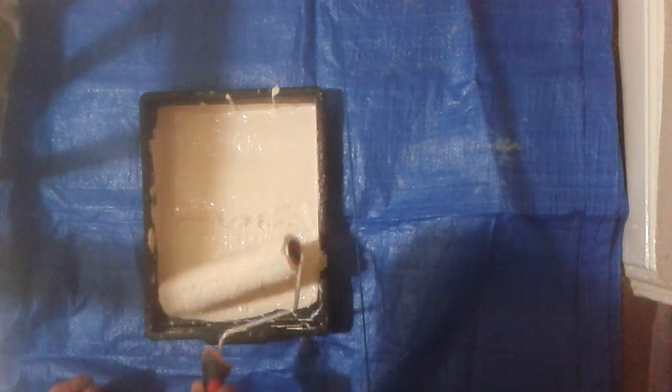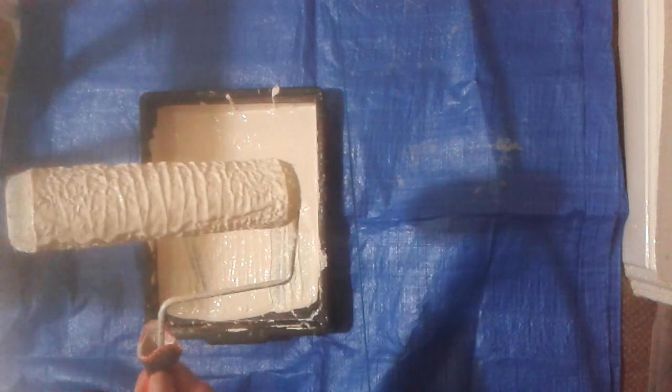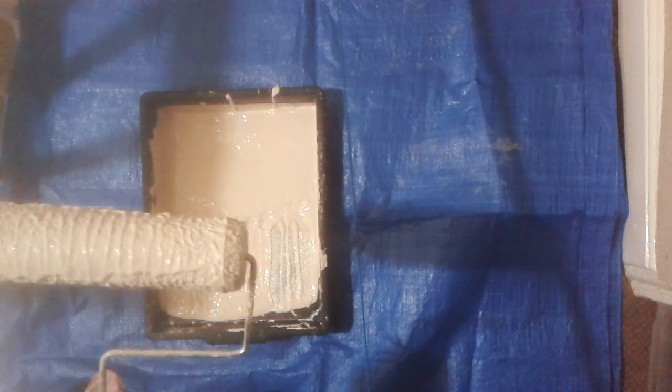Just get rid of most of the excess. Then you roll the edges — one, two, three. And then you don't get drips off the side as you would with some other sorts of painting. And then you're ready to go.